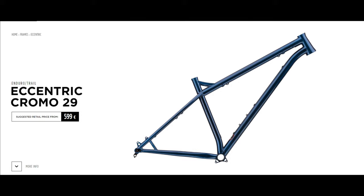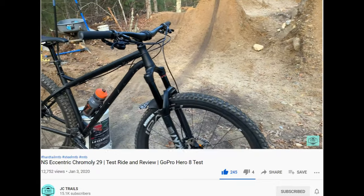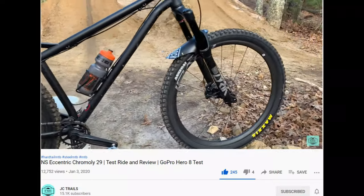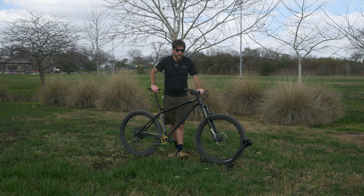You can buy this as a frame-only option — I'll put the price on the screen — but if you have extra parts laying around, or you just don't care about the price and want to build up a nice steel frame, that option is available to you. But if you aren't as cheap as me, you can buy the complete bike, swap out that fork for something burlier, and go rip it.